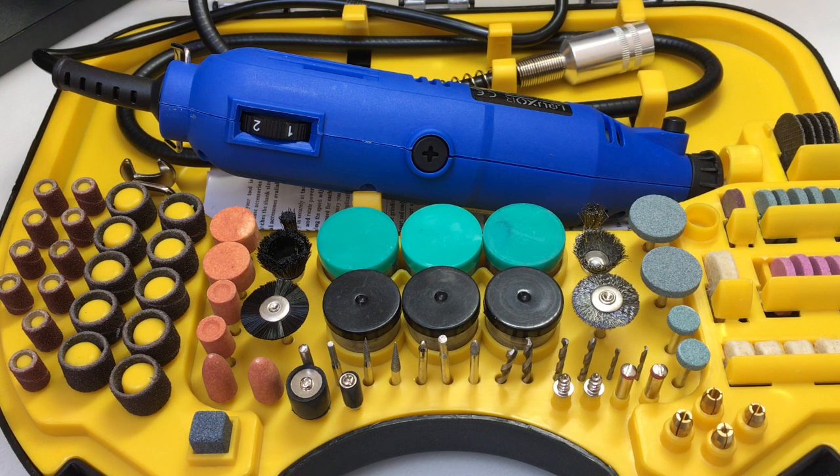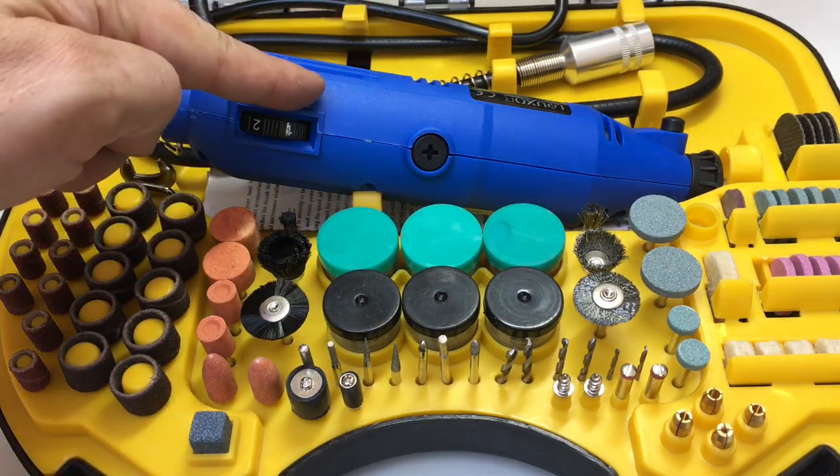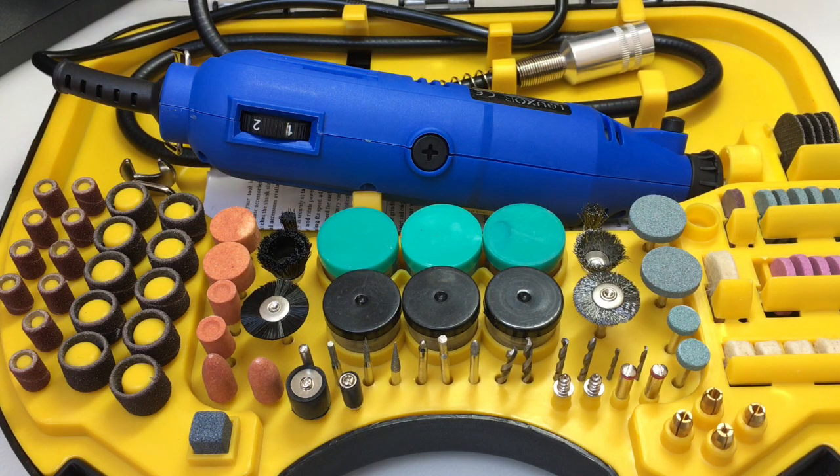We'll chuck up some brass rod and use a range of different tools here — cutting discs and whatnot — to make ourselves some security pins. That's actually a good test because you want the tool to be centred and true so that your pins don't look all wobbly and messy. So we're probably going outside for this and then we'll come back and see the fruits of our labour at the end.